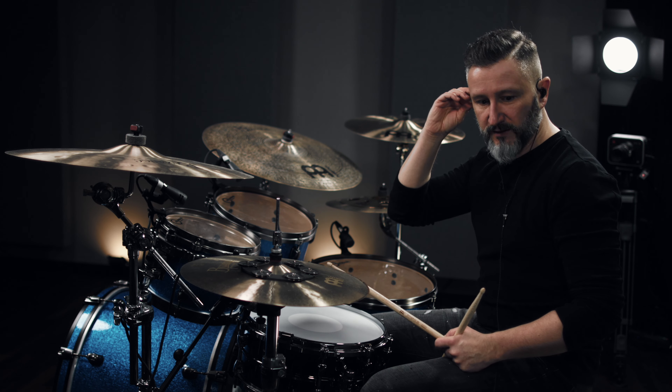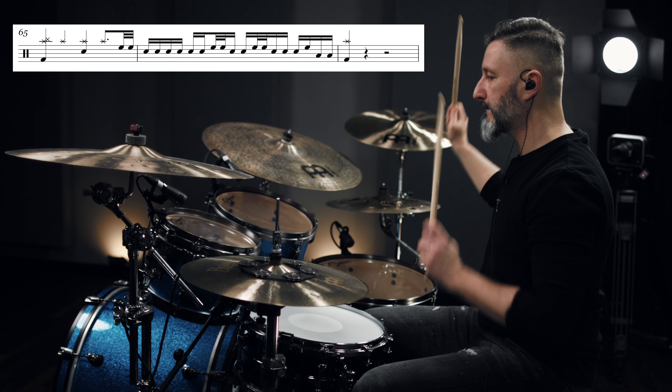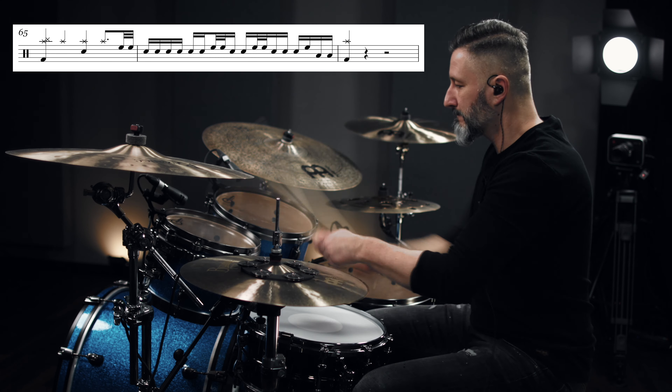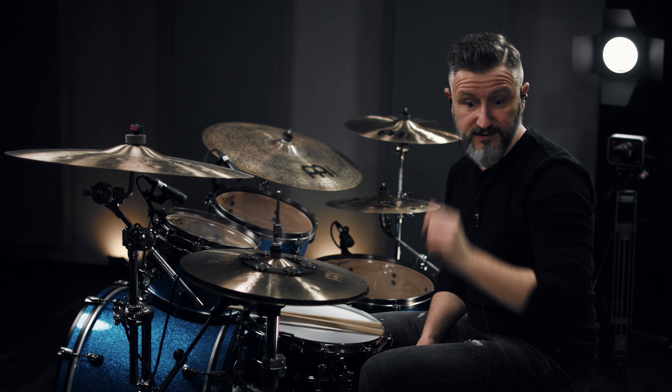Yeah, I'll show you how it should sound like. This one is tricky because it's fast — thirty-second notes. If I bring it up to speed it would sound something like this. Pretty busy part I would say.